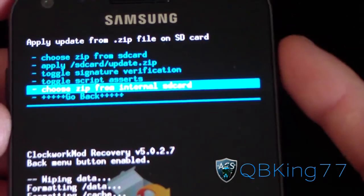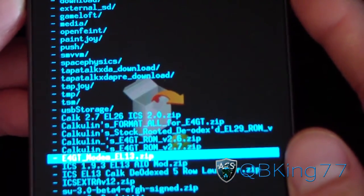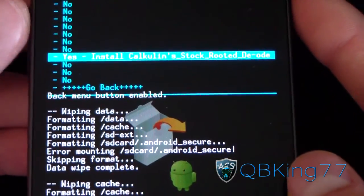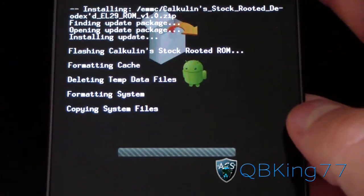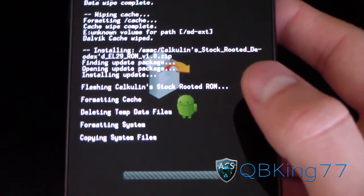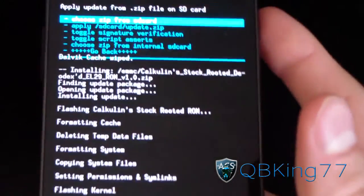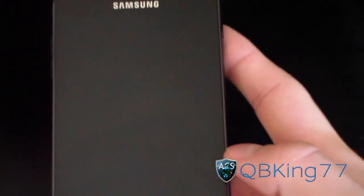Hit 'install zip from SD card' and go to internal or external SD card, wherever you have it, and find Calcolin's stock rooted DLX EL29 ROM and hit 'yes, install.' Go ahead and let it install — be patient with the install process, it might take a little while. Once it does install, go ahead and reboot. As you can see, 'install from SD card complete.' Go back and hit 'reboot system now.'